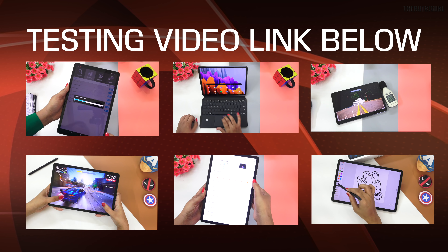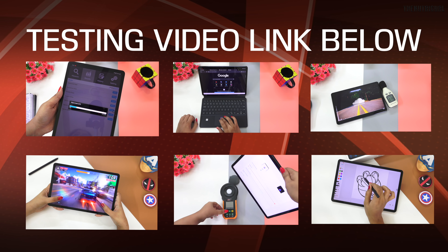Hi everyone, welcome to the new tutorial channel. My name is Nitashal Singh and this is our Tab S7, which I will talk about today. I have used it for a few days and tested it thoroughly. Today, I will tell you all about this tablet.